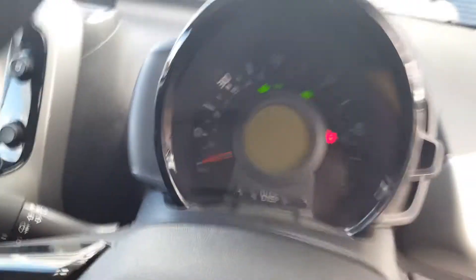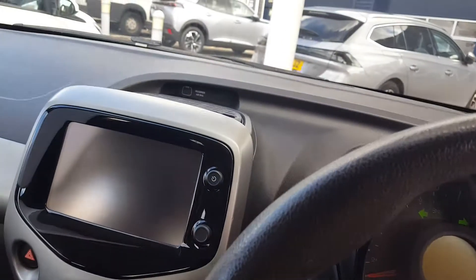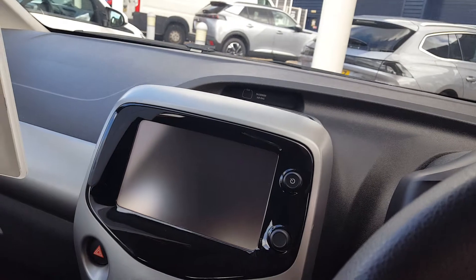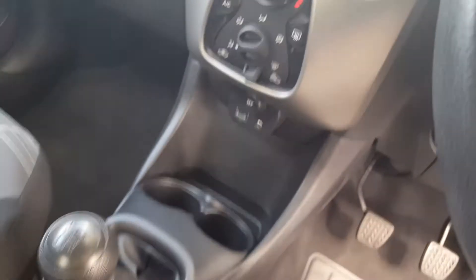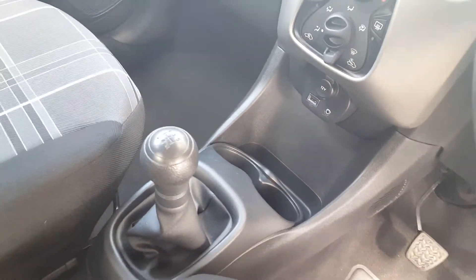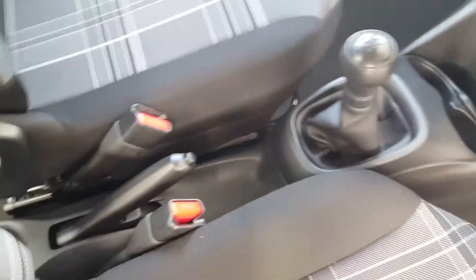This one has 12,000 miles on it. It has a digital MID and a 7-inch touchscreen. There are manual AC controls, cup holders, USB auxiliary port, and a manual handbrake.